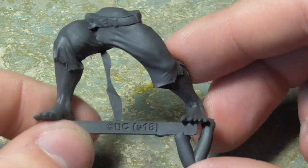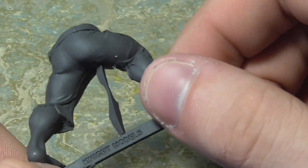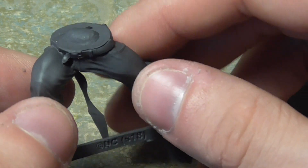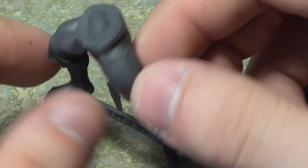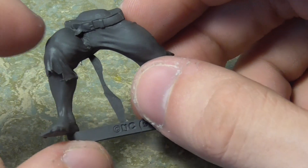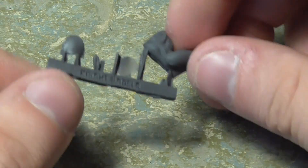Next piece is the legs. As you can see there are tabs — cut off the bits of flash. I can't see a problem with this model. This is a really nice sculpt — it's King Shark from the CW Arrowverse, and it looks great, just how he appears in the show. Fully CGI in the series, so those actors had to imagine him there. Absolutely fantastic. A small file will clean it up no problem.